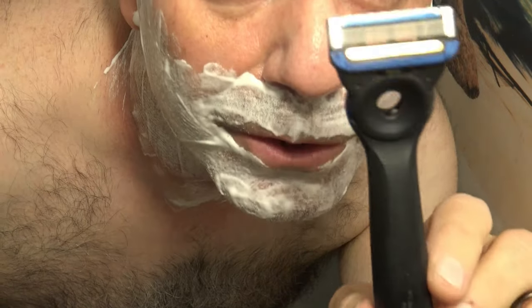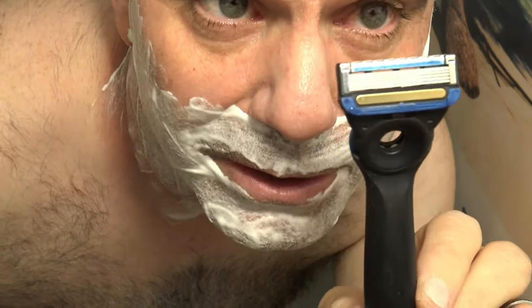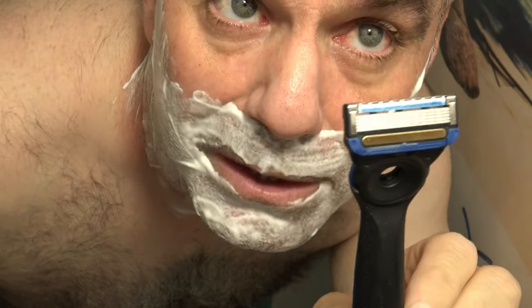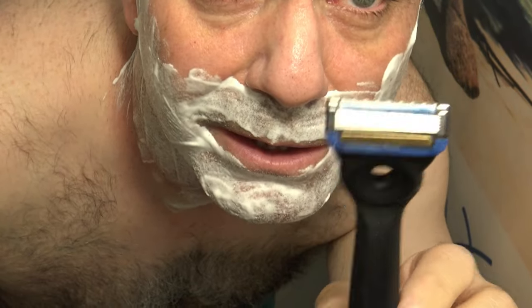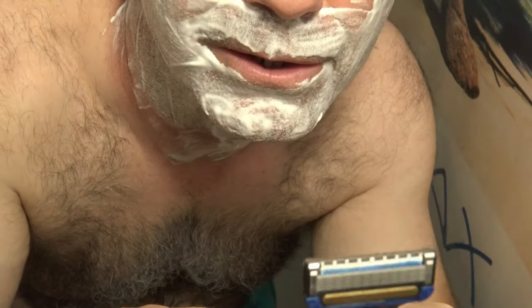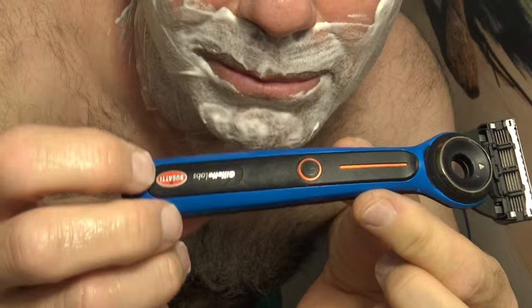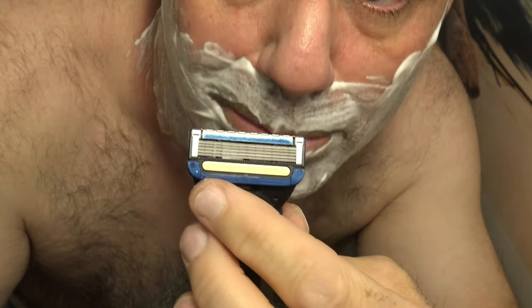I'm going to do another review of the Gillette Labs heated razor today because it's definitely become my favorite handheld razor. It's definitely the best razor you can get. It's a little pricey — I think this one cost me $160 — but what it does is, powered by a AA battery, it just heats up this bar.